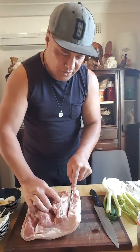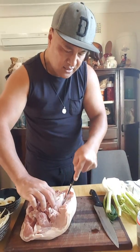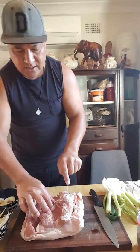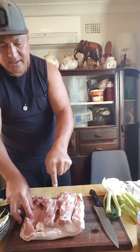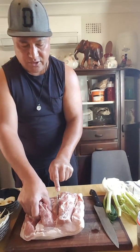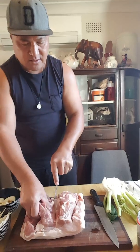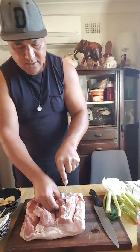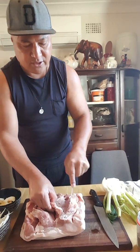Now I'm going to get to the pork and put a deep slice in there, because that's where our stuffing is going. After this we're going straight in the oven. You can buy the one that's already made from Woolworths.